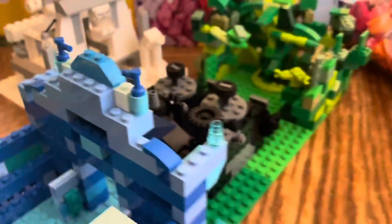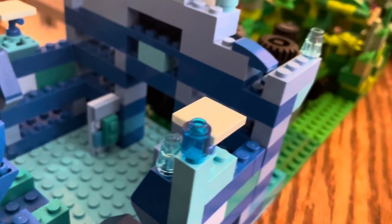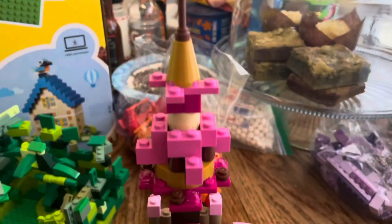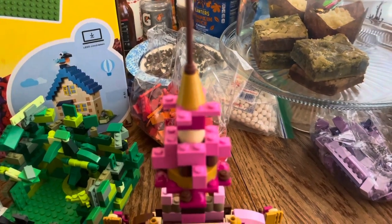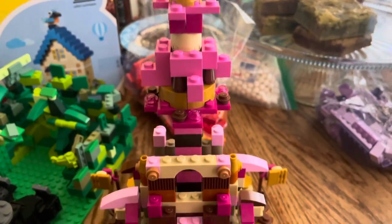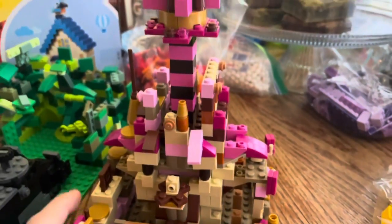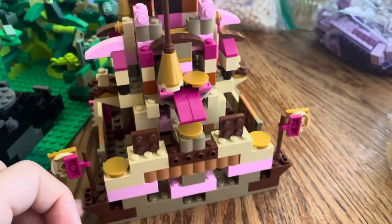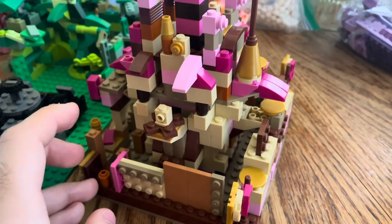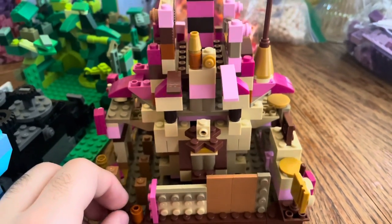The one that took the most time and creativity has to be my Candy Kingdom right here. It goes all the way from the top down to the bottom. I tried adding as much detail as possible on each side of this building. I didn't just use pink and light pink - I also used brown, gold, and a kind of darkish gold too.